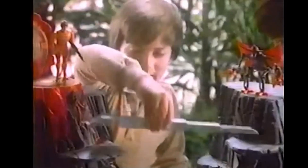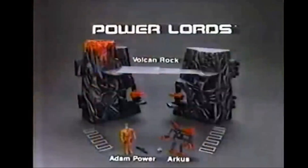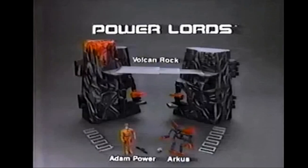This is Volcan Rock. You can imagine Arcus, the evil dictator, fights Adam Power to control the galaxy. You have to put Volcan Rock together. Volcan Rock, Adam Power and Arcus — each sold separately. I'll change Adam Power to Lord Power, leader of the lords. I'll take the jewel of power. Take a trip, Arcus. Volcan Rock, Adam Power and Arcus from the Power Lords Collection — each sold separately. From Ravel.